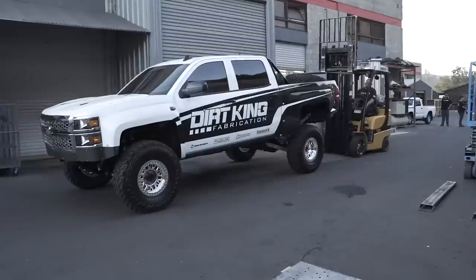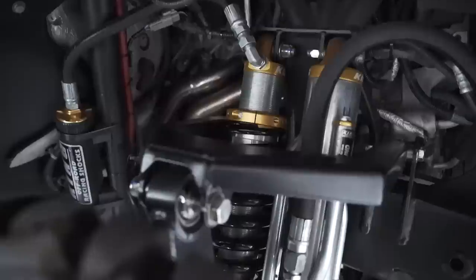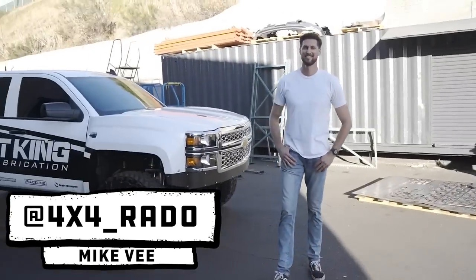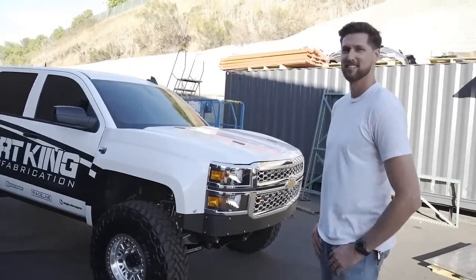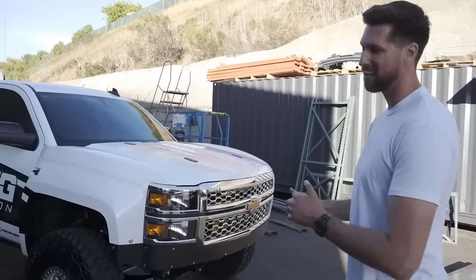We're out here at Dirt King in San Diego with Mike B and his freshly built Chevy. This thing is rad — it's definitely the first of its kind we've filmed with this type of rear suspension. Nick Gardner and Greg from Dirt King are here to give us details on the kit. Mike, how do you feel about it? Super pumped — it's been about a year waiting to finally see the truck.